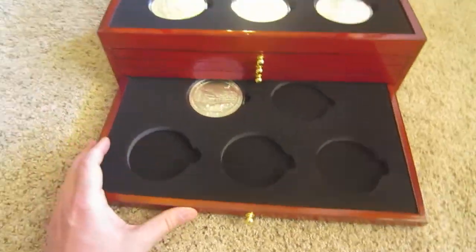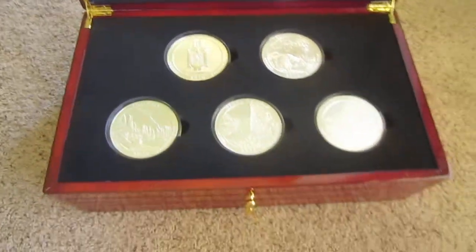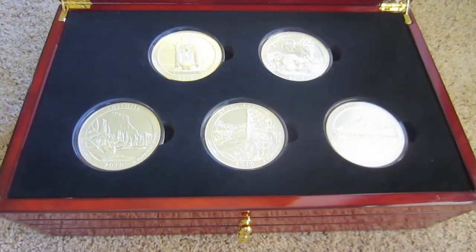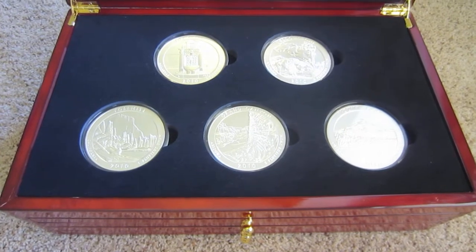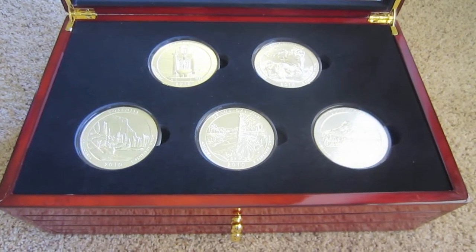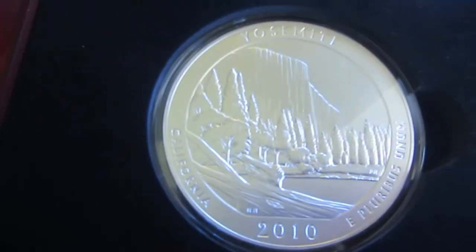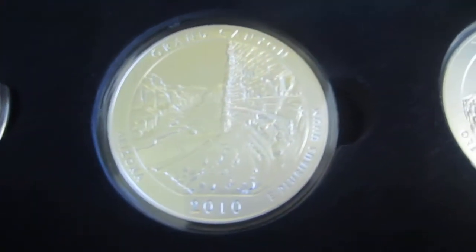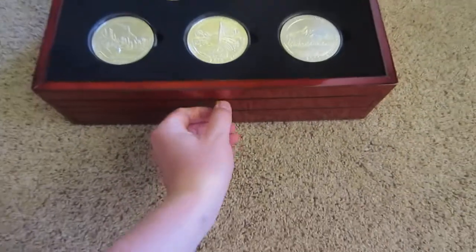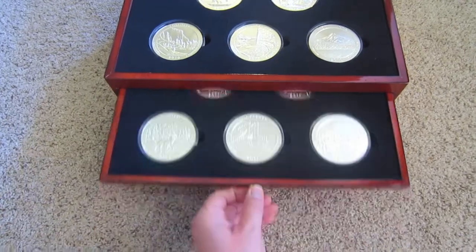ATB coins are garnering more interest, and I think the more people that collect them, the higher the premiums are going to go on them. That's one of my main reasons for collecting them. I really like putting sets together and I like how these are all different. I just like how they look in this presentation box — I think they look awesome in it.